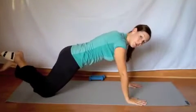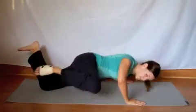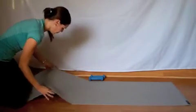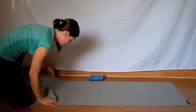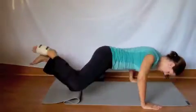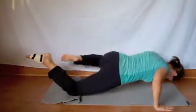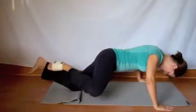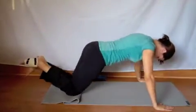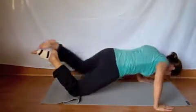Come up onto the hands, and we're going to go into Spider-Man push-ups that really target the obliques. So you're going to come down and up. If you need a little bit more padding, fold up the mat. So we're coming down and up. Two more. Good.